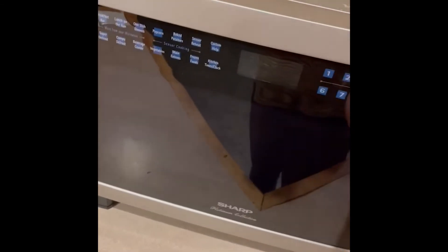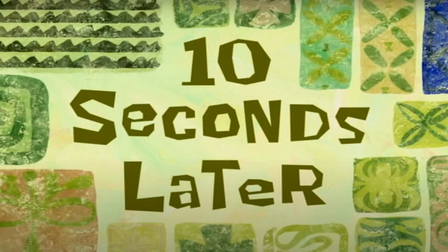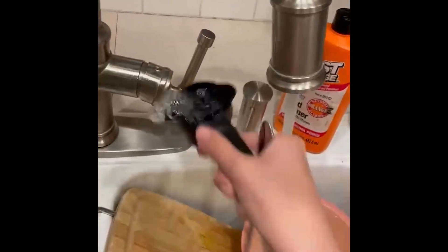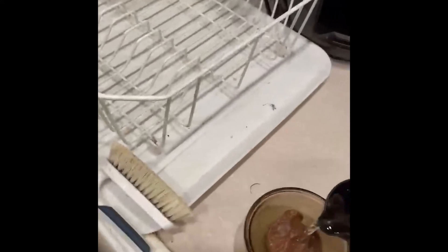Now you're going to want to cook your chocolate in small intervals, taking it out frequently to stir it. I'm only going to do 10 seconds for now. Sometimes if your chocolate doesn't melt quite as fast as you'd like it to, you can put water on it to make it go a little faster.